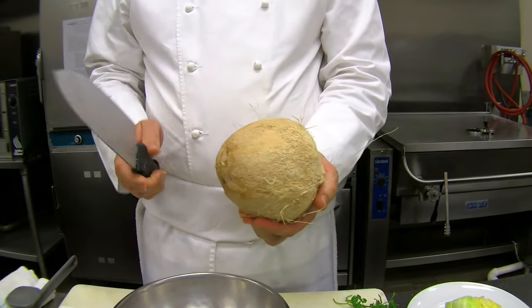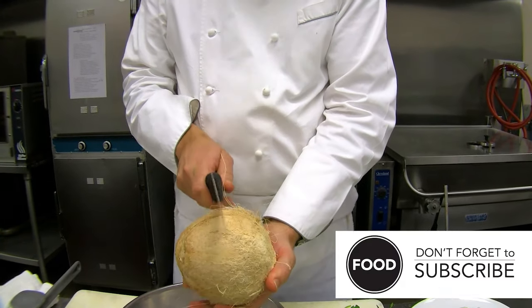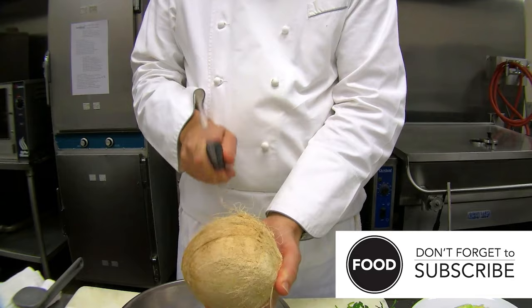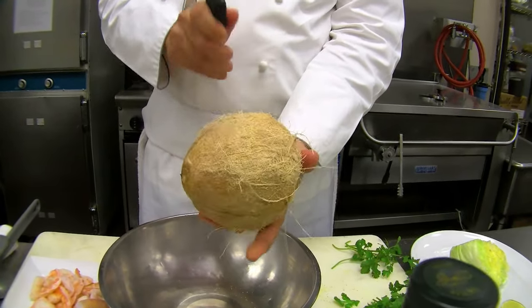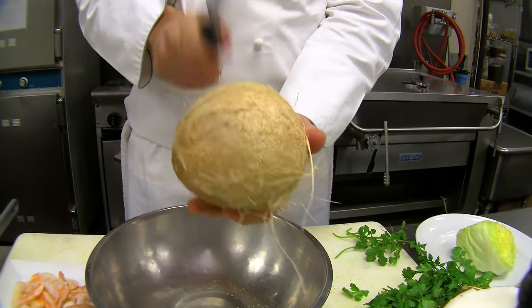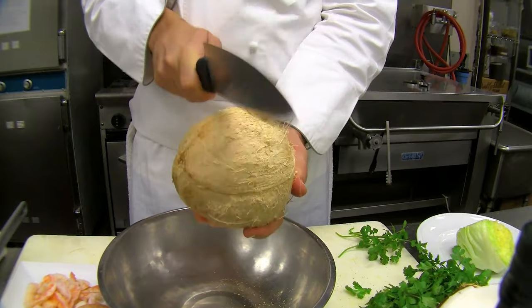Hold it in your hand, and this part is very important: with a knife, not the sharp end but the dull end, you simply firmly tap that coconut. You can rotate it around a little bit in your hand as you whack it.